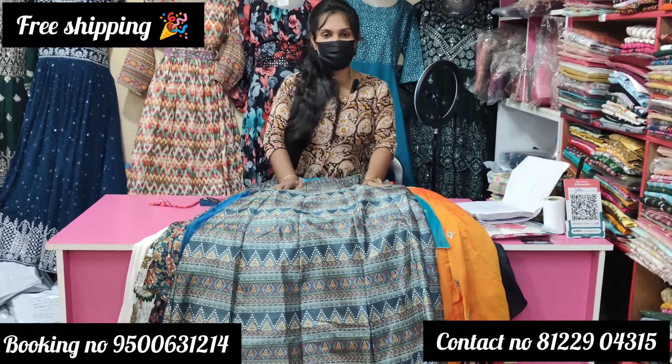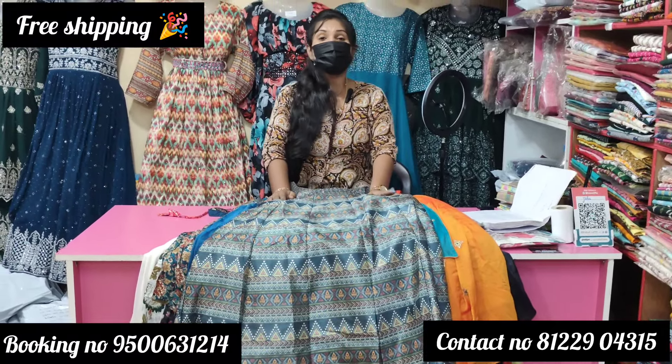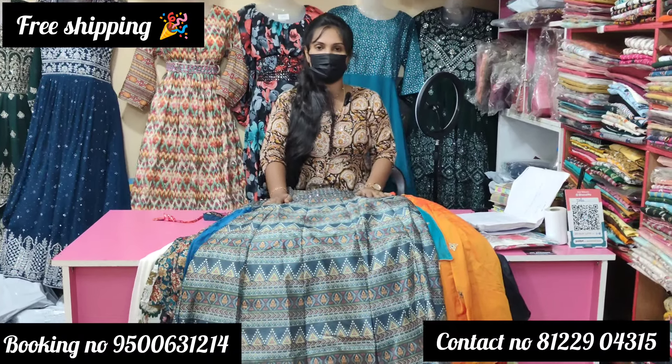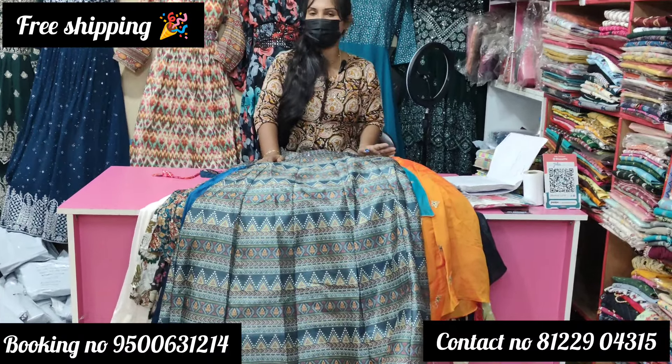Hi! Hello! Vanakkam! This is the Decenary YouTube channel. Today we have our L-size collection. We have regular live videos for you.